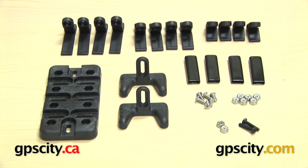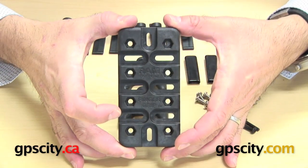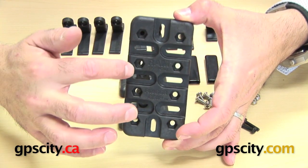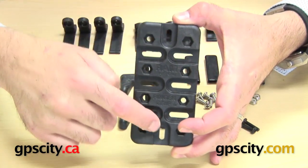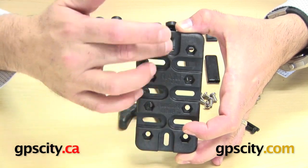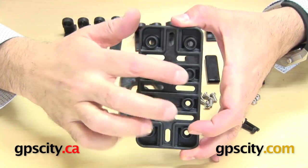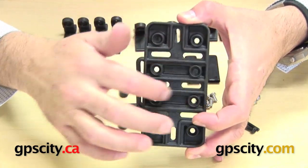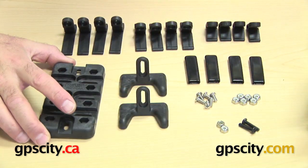I want to show you what's included in the RAM-HOL-UN4 Universal Side Clamping Cradle with Finger Grips. The first thing is this backbone or back plate of the cradle itself — approximately five inches long by two and a half inches wide. You'll see notches where you put the fingers, top and bottom plates, or extra fingers onto this cradle. On the back, there are hole patterns where you can mount a diamond plate and connect it to your RAM mount.